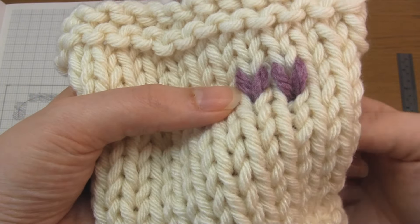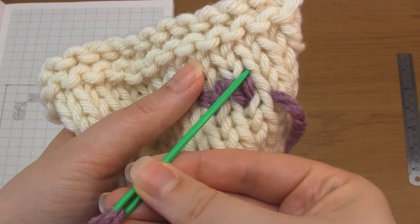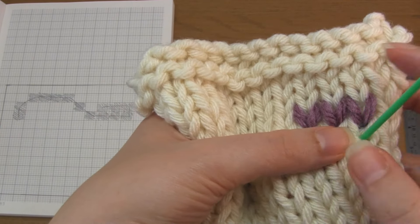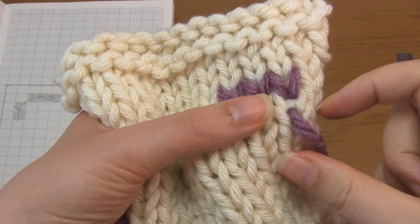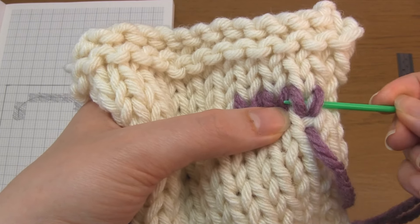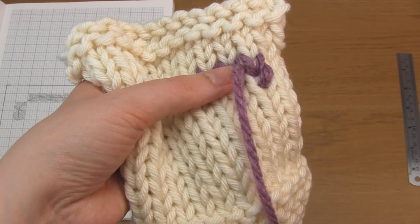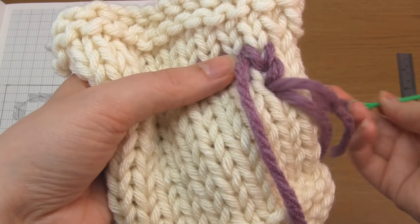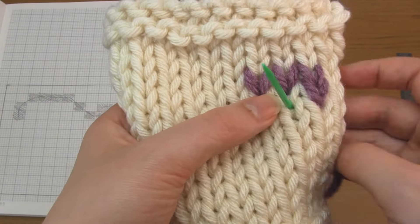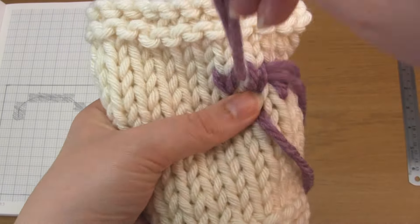You never want to pull hard on this yarn because that will make the duplicate stitch disappear into the stitch below. Now I'm going to move down to the stitch below and it's exactly the same concept. You come up through the base of the V shape you want to cover, then go under the V shape above horizontally — in this case it includes the original stitch plus the duplicate stitch — and then go back down through the base. Repeat the same for the next few stitches: come up through the base, go horizontally underneath the duplicate stitch and the stitch below, and then back down through the base.